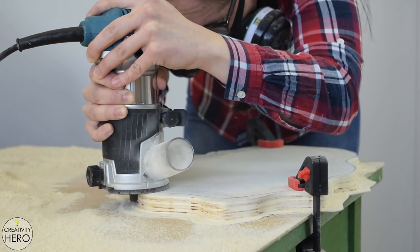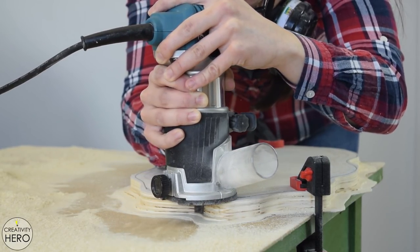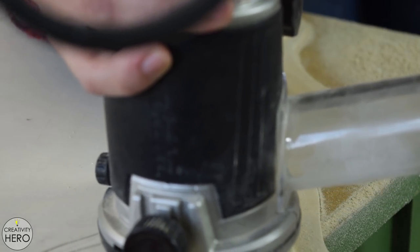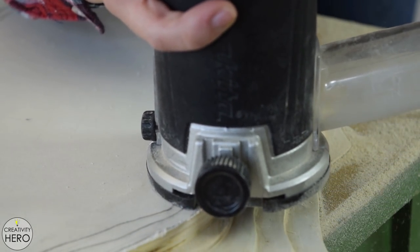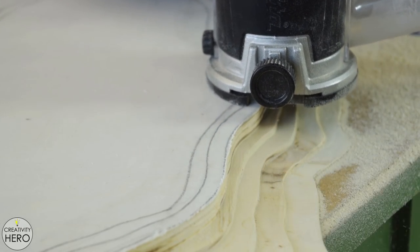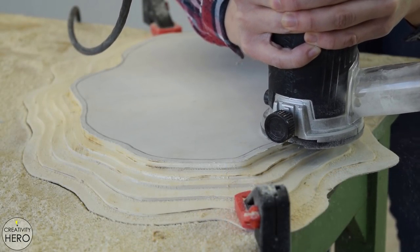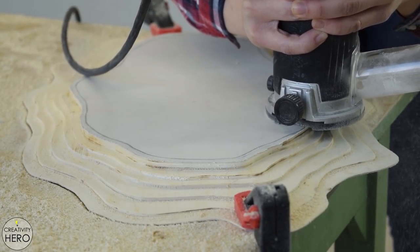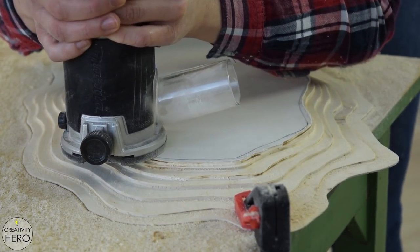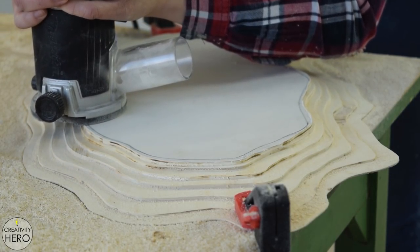For the third layer I set the router bit to 15 millimeters cutting depth. When I thought I was almost done, I realized I needed to create one more layer in order to make all the layers 3 millimeters high. In the beginning I thought it would be more compelling to make the last smallest layer 6 millimeters high instead of 3, but I was wrong. Now I have seven layers, each with 3 millimeters height.